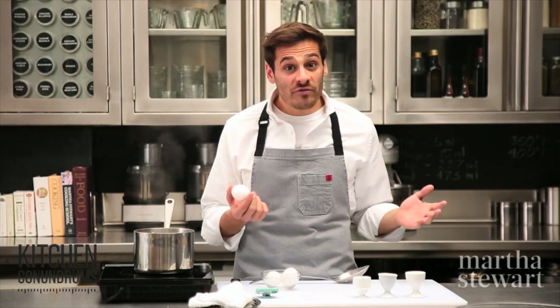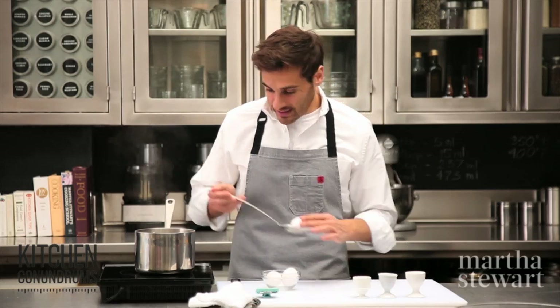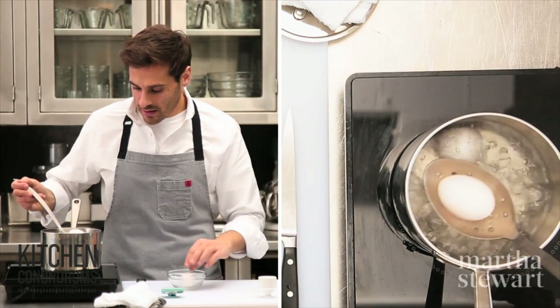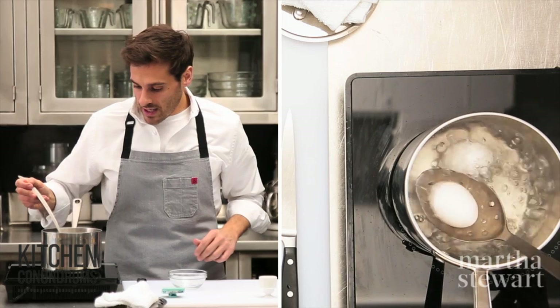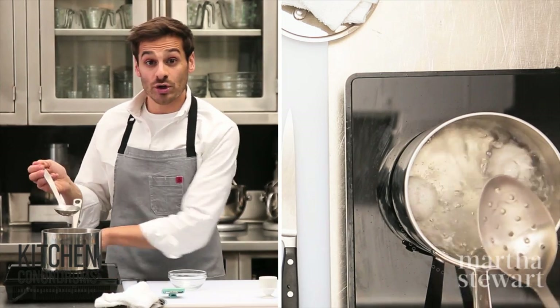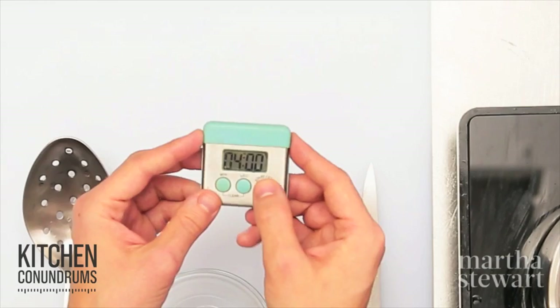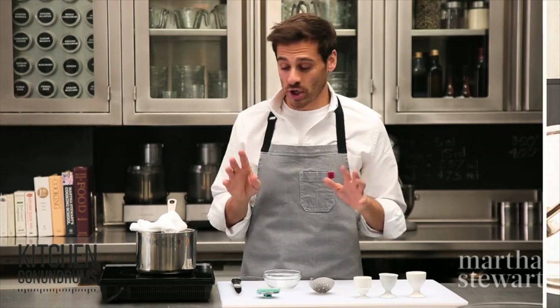So now for the soft-boiled eggs, I have a pot of boiling water here. Gently place the eggs into the bottom of the pot — do this quickly, but gently. Then I'm going to turn the heat off, cover, and set the timer for 4 to 6 minutes, depending on how you like your soft-boiled egg. But set it for 4 to start.